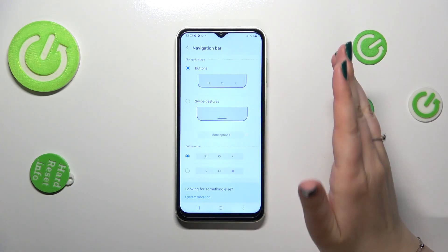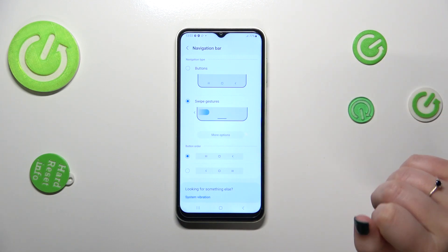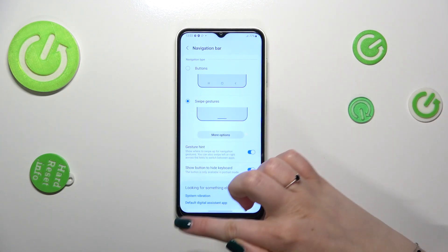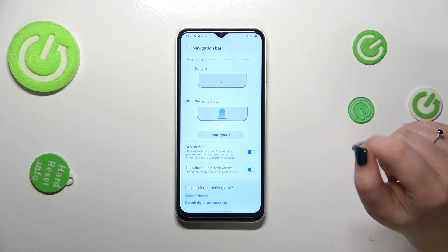In order to set the gestures, we have to tap on the option Swipe Gestures. As you can see, the three buttons will immediately disappear and instead we've got a line which will allow us to perform gestures.